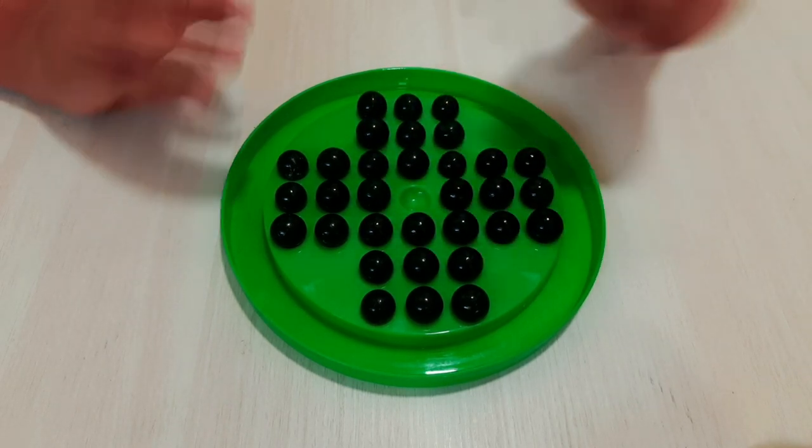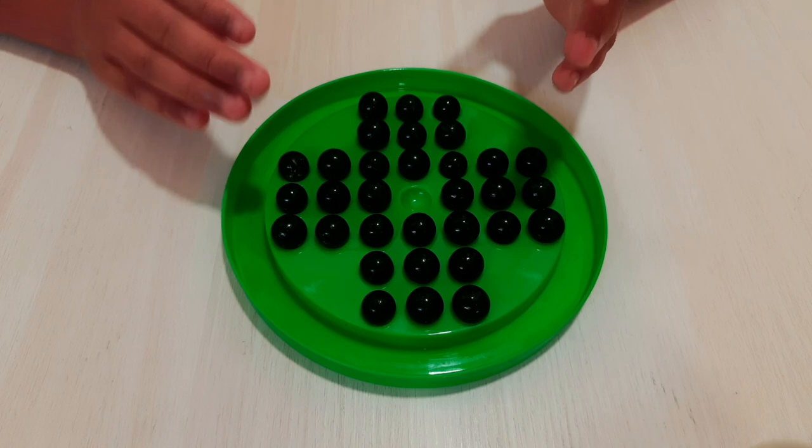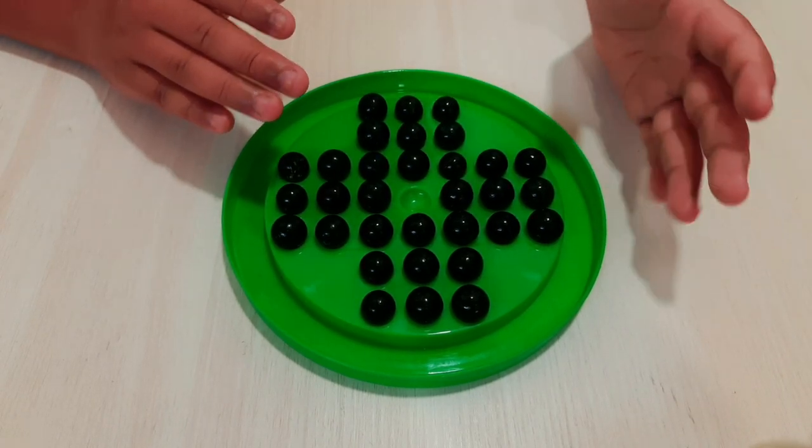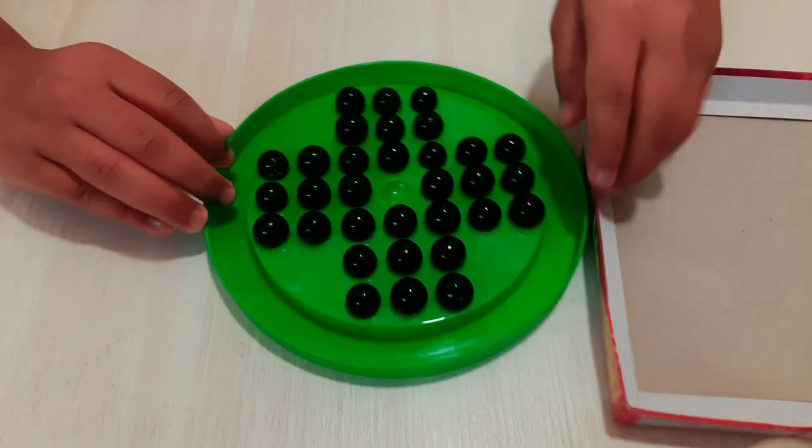Let's go to the third rule. The third rule is simple: when you don't have a chance to jump above a marble, you lose — you are eliminated. Friends, I will show you with an example.